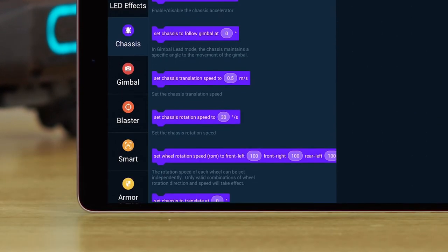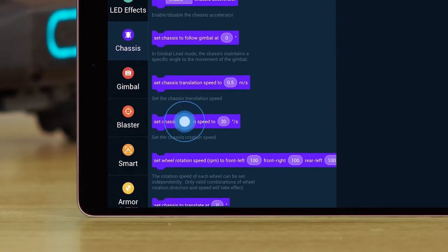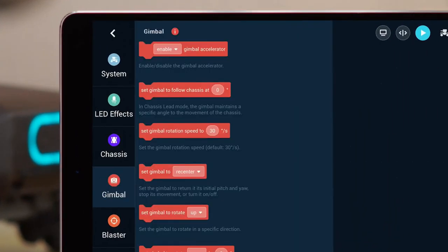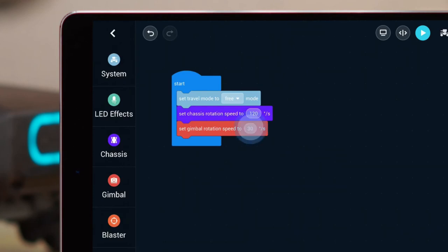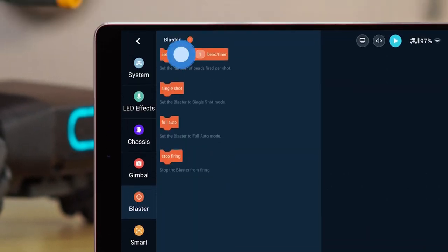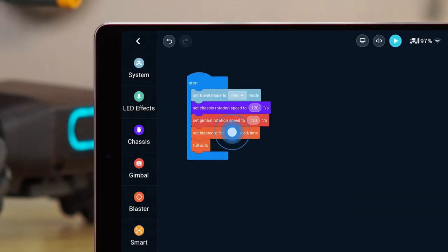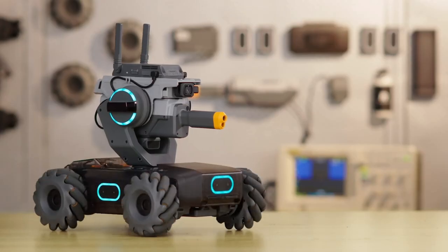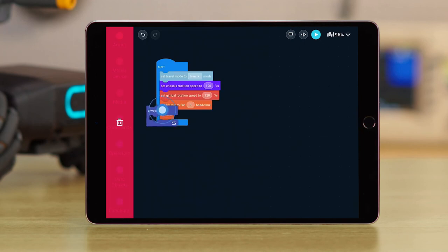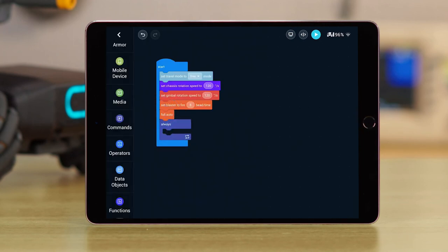Choose the Set Chassis Rotation Speed block from the Chassis category and drag it into the Start block. Set the Rotation Speed to 120 degrees per second. Choose the Gimbal Rotation Speed block under the Gimbal category and drag it inside the Start block. Set the Rotation Speed to 120 degrees per second. Choose the Number of Beads and Full Auto blocks and drag them into the Start block. Set the Number of Beads per Launch to 8. To ensure the S1 can continue twisting, choose the Always block under the Commands category and drag it below the Gimbal and Chassis blocks. Then set up the Always block to make the Chassis and Gimbal rotate in different directions.